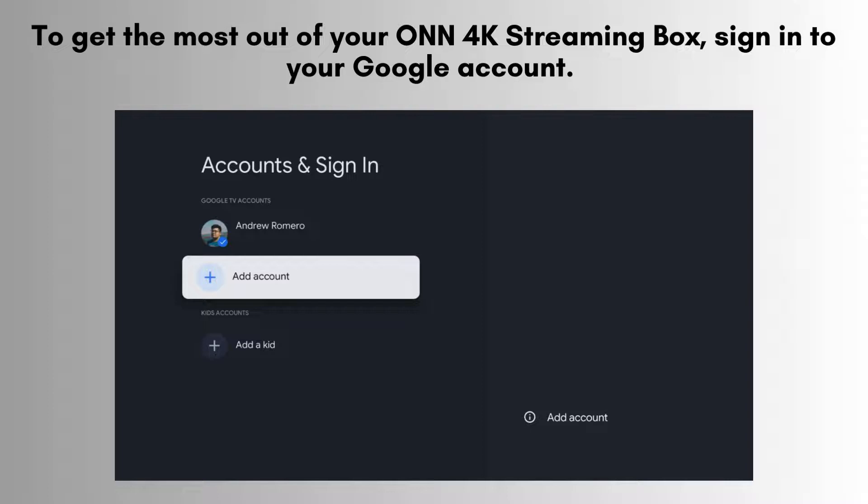To get the most out of your ONN 4K streaming box, sign into your Google account. This will allow you to access the Google Play Store, personalized recommendations, and more. Enter your Google account credentials and follow the prompts.